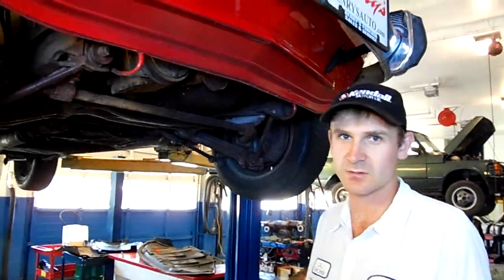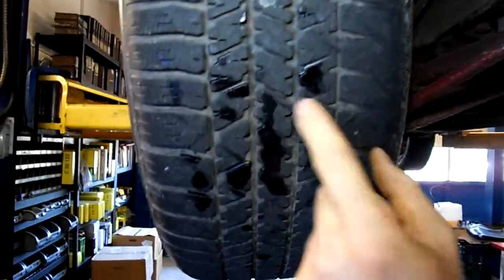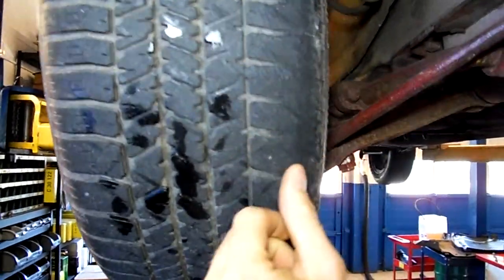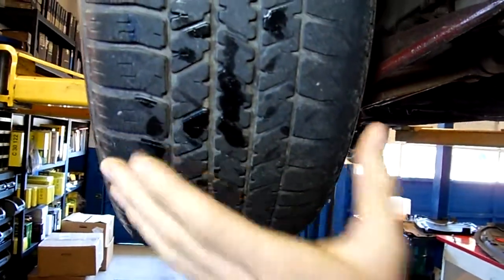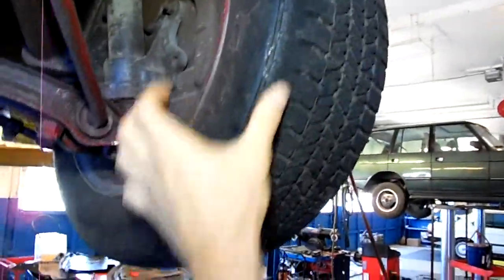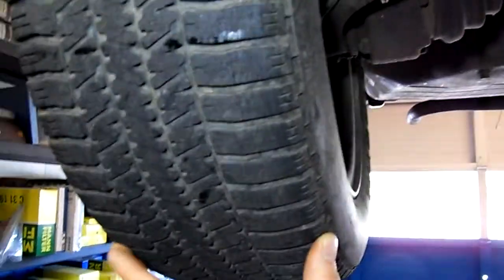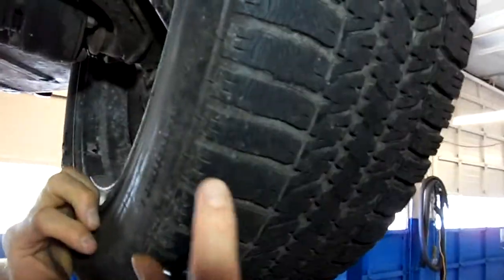We're going to show you the video underneath the BMW 2002 and also show you the tire tread. You can hopefully see the tire tread is cracking right here — not the best tires. The same on this side, you can see on the inner part it's getting worn out. The back side is better. These tires basically will need to be replaced. You can tell these are just old rubber, cracking.